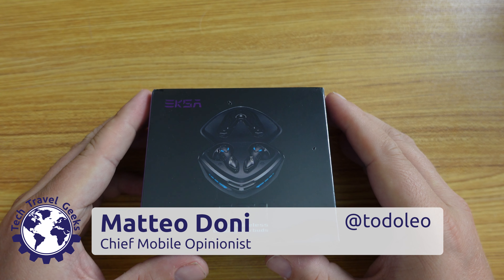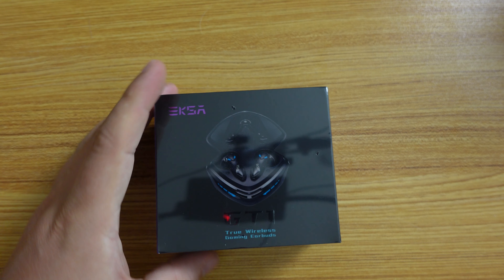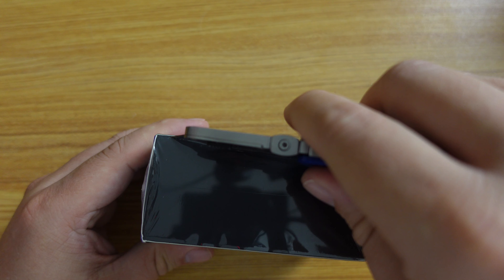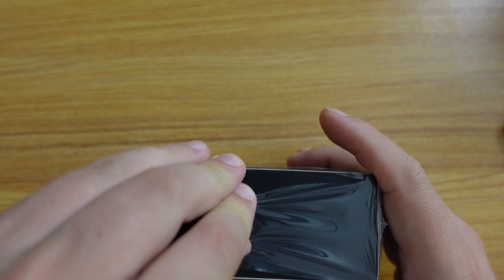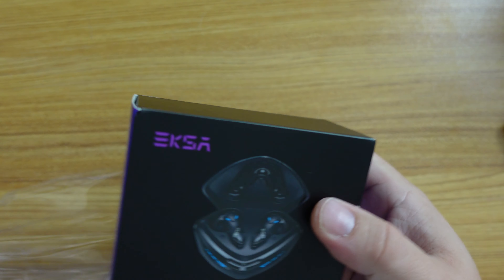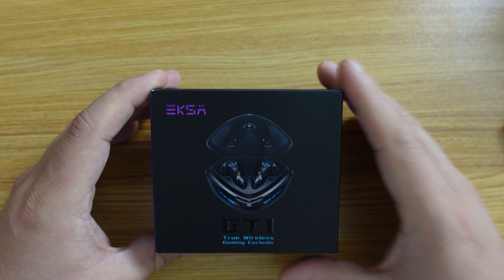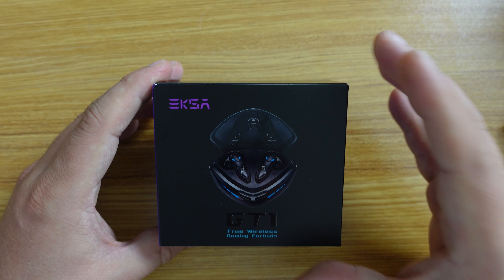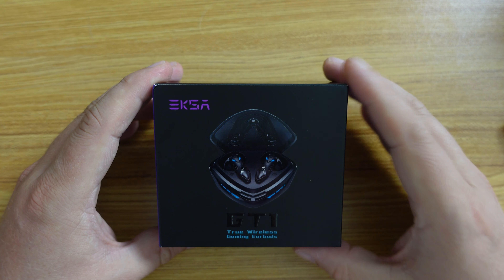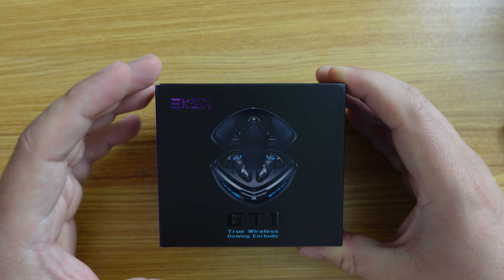Hello, I'm Matteo, the Chief Mobile Opinionist here at Tech Travel Geeks, and this is Earphone Tuesdays — the feature where we unbox, test, and provide feedback and first real impressions of audio products. Today we're specifically looking at a review unit of the EXA GT1 gaming earbuds. It's wireless Bluetooth earbuds aimed at the gaming segment, optimized for low latency, and I'm really looking forward to seeing how these perform.